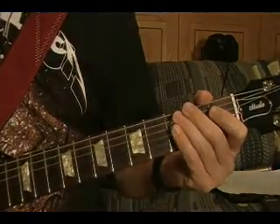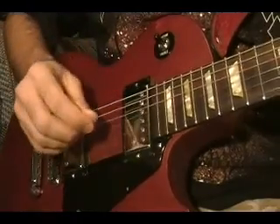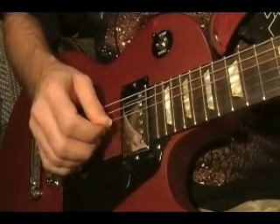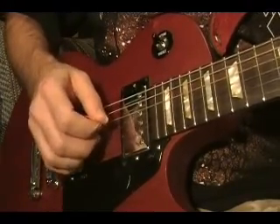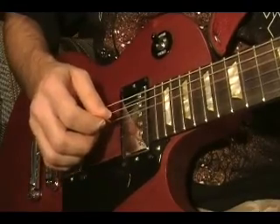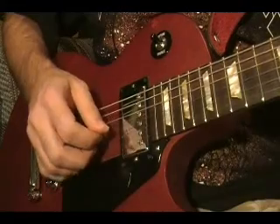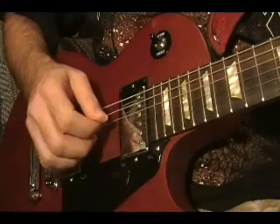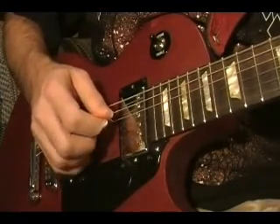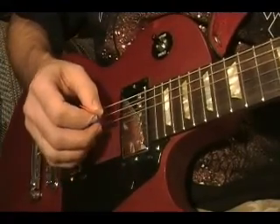Now I'll show the fingerpicking verse. I'll play it a little slower than normal so you can follow along. So it's a pick and your three fingers. Okay, here it goes. There it is.